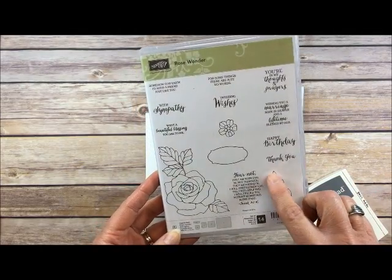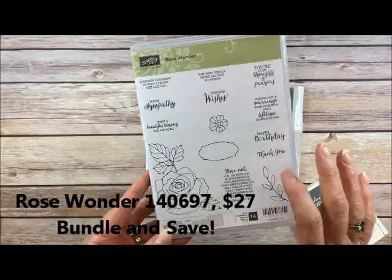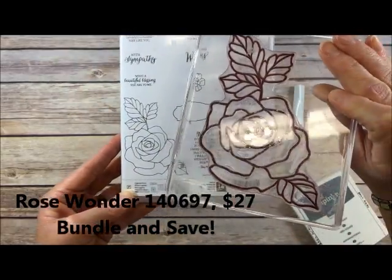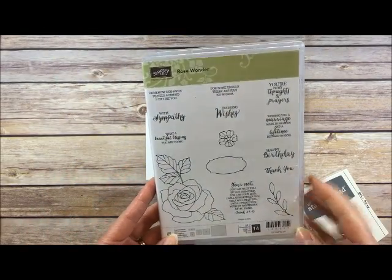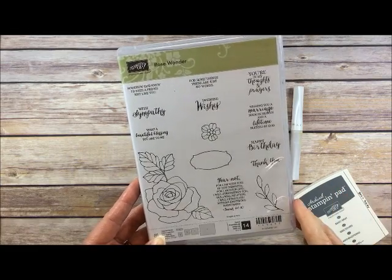The stamp set is Rose Wonder, and the images shown on the front of the package are much smaller than actual size, as you can tell. Rose Wonder coordinates with those Rose Garden Thinlits, and of course it's sold in a bundle in the Occasions Catalog in 2016.